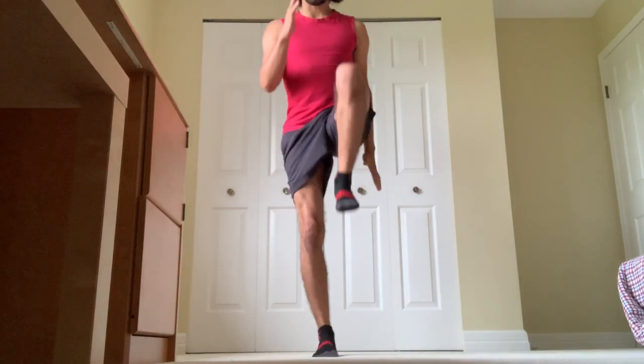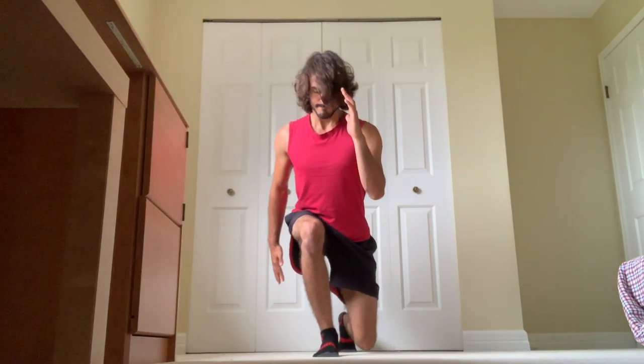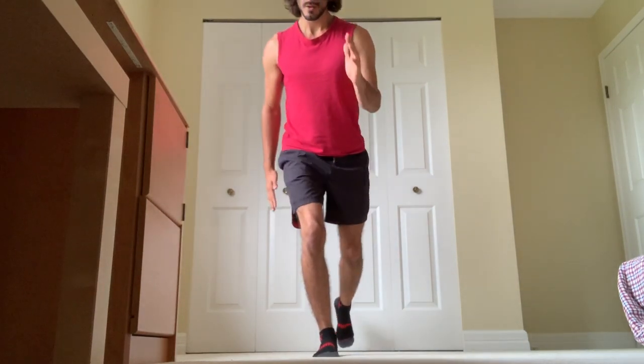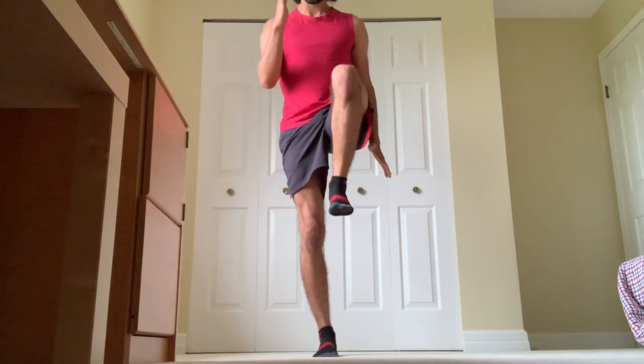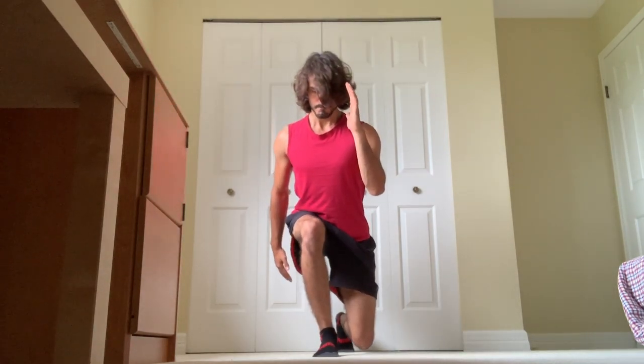I recommend starting off slower than I'm demonstrating here. Once you get the pattern down, you want to be exploding on the up as if you're driving and going to take a jump or go dunk. On the lowering down eccentric portion, you're trying to be as precise as you can with the pattern so that when you explode back up, you follow that same precise line.